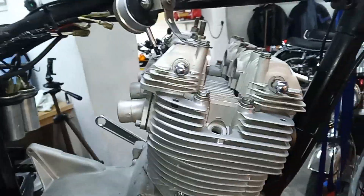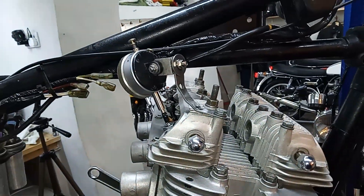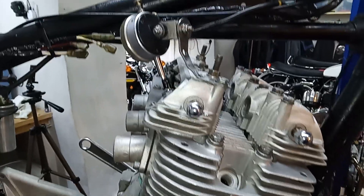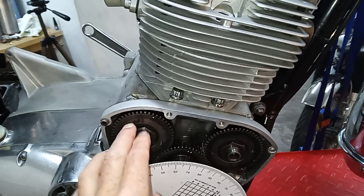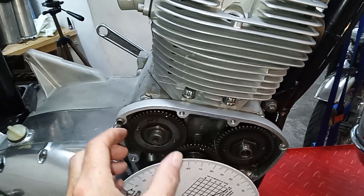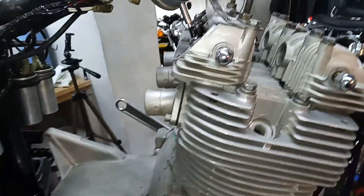We'll turn the engine backwards and watch the dial to see how close to 150 thou we get. That will tell us whether we need to adjust the inlet pinion to give us a higher reading or not.